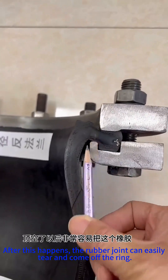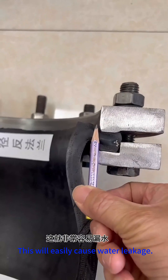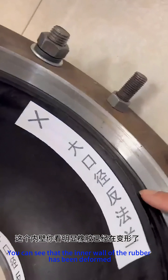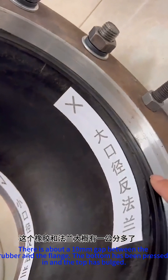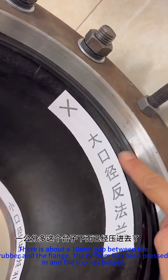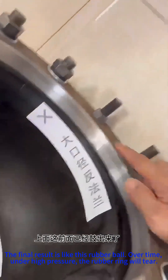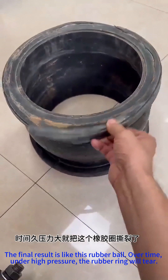After this happens, the rubber joint can easily tear and come off the ring. This will easily cause water leakage. You can see that the inner wall of the rubber has been deformed — there is about a 10-millimeter gap between the rubber and the flange. The bottom has been pressed in and the top has bulged. The final result is like this rubber ball — over time, under high pressure, the rubber ring will tear.